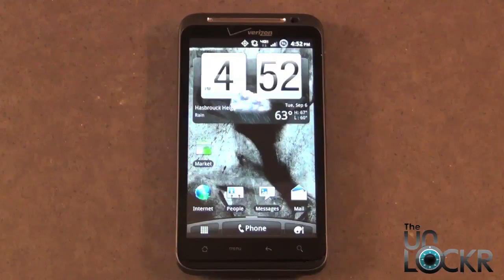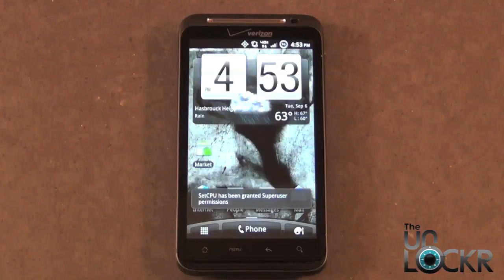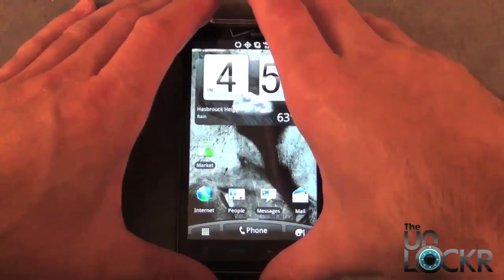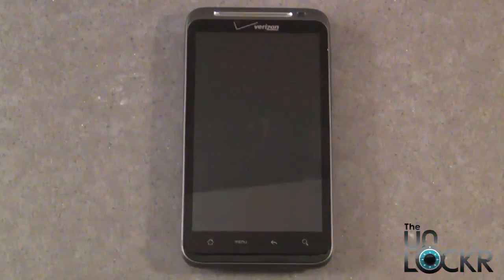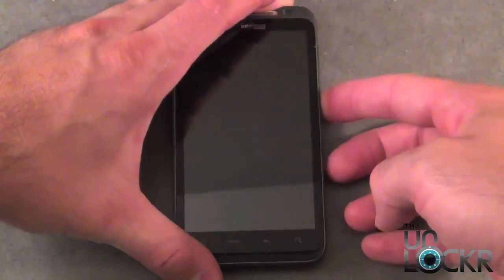With the phone powered back on, in order to check to make sure that we have the recovery, we can either do it through ADB, or we can just power off the phone and power back on into fast boot — and that's the way I'm going to show you now. So we're going to power the phone back off. Now that the phone's powered off again, we're going to power back on into fast boot by holding down the volume down button and the power button at the same time.